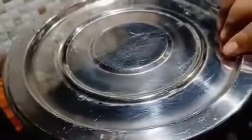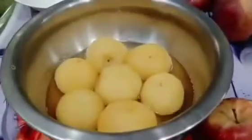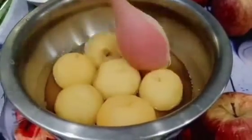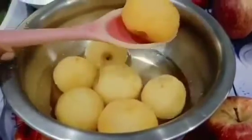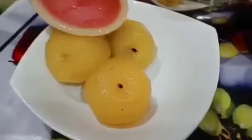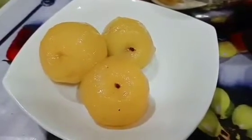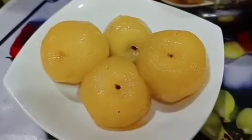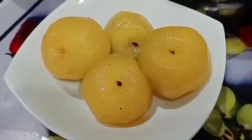Now I will cover it and turn off the flame. After the flame is off, you have to leave it overnight — at least 6 to 7 hours — so that the sheera will be fully absorbed and it will look just like a market-bought product. So now I made it in the morning, and now it is the next morning.